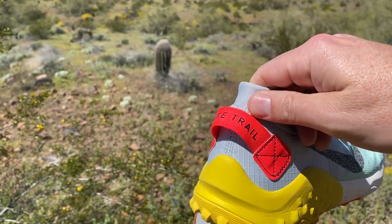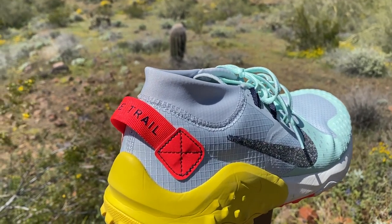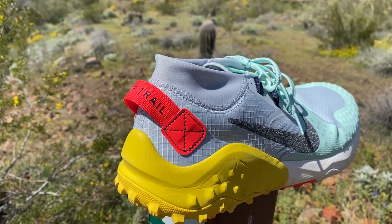This heel tab — not the best. I'm a big fan of heel tabs, and this one's kind of hard to use.